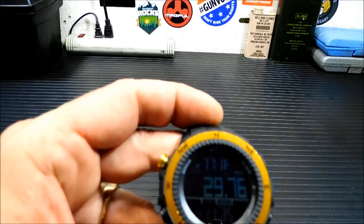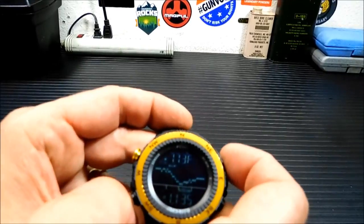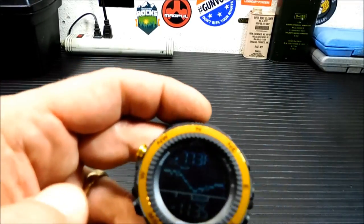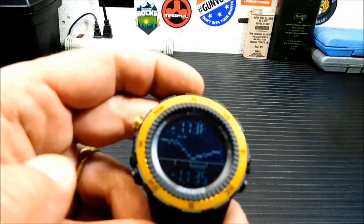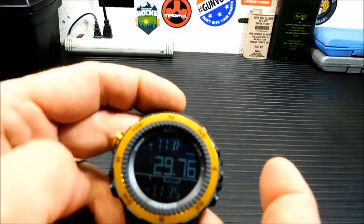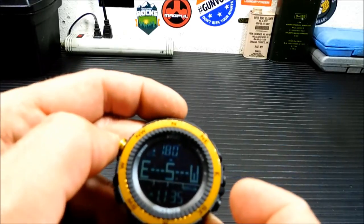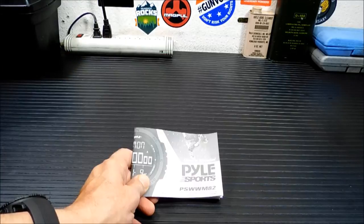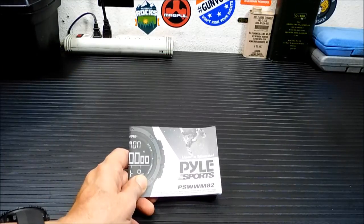Your barometer is reading 29.75, and this also has a graphical display so you can see where it's been up and down. It will rotate between the two readings and then you're back to your compass again. If you want to get back to the time you go right there.